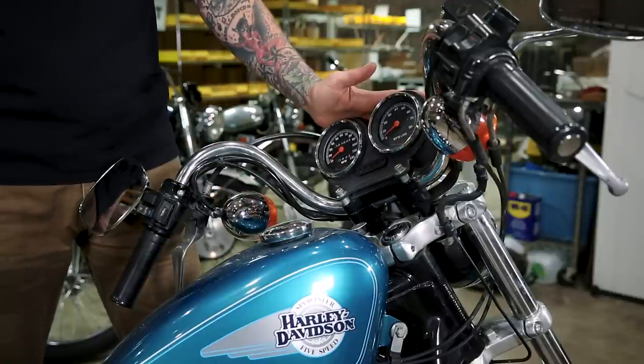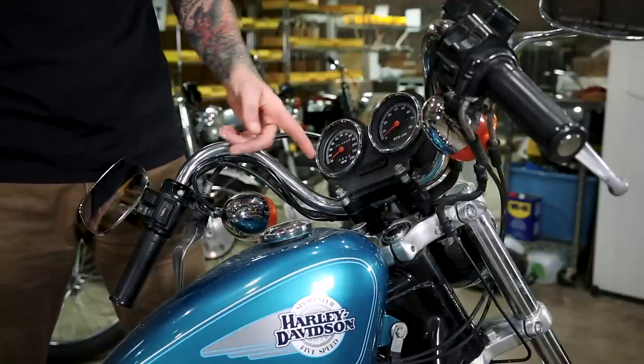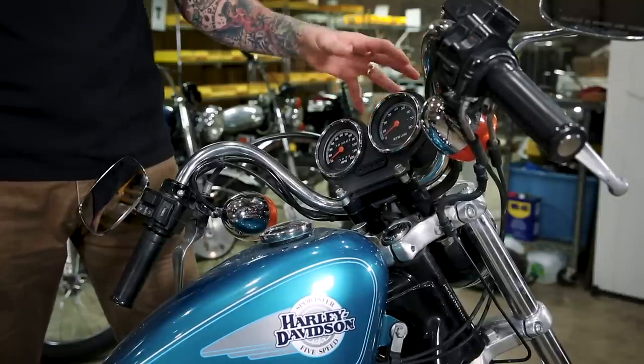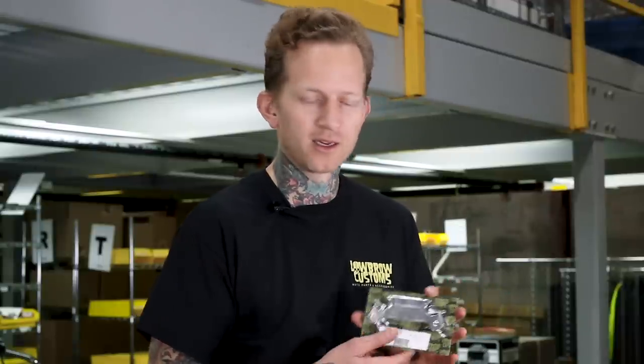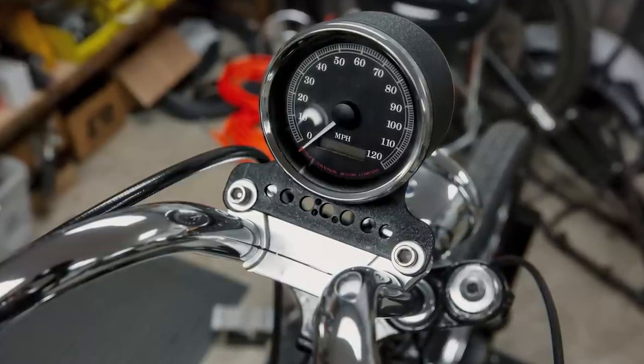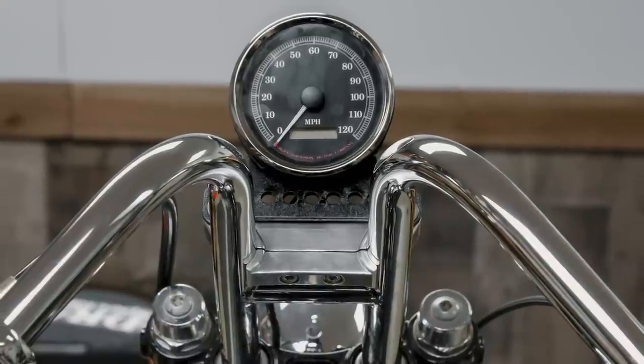The first thing we're going to do is remove the stock gauge cluster. On this model the speedometer and tachometer are mounted to the top riser clamp with a bracket. Because we're going to be installing riserless handlebars, we won't be able to mount that in the same place anymore, so you either need to eliminate your gauges or relocate them. One option is the speedometer gauge mount by Lowbrow Customs — available in polished and black for one inch and one and a quarter inch diameter bars. It mounts to the vertical uprights of your handlebar and allows you to mount your gauge at whatever height you want, so it's a really simple and effective way to keep your speedometer.